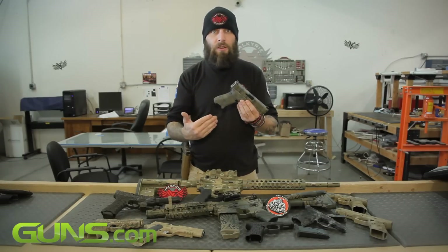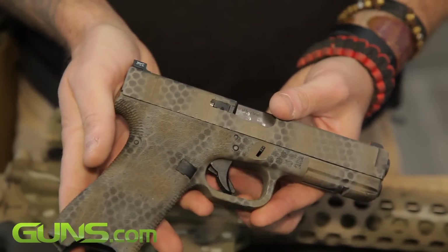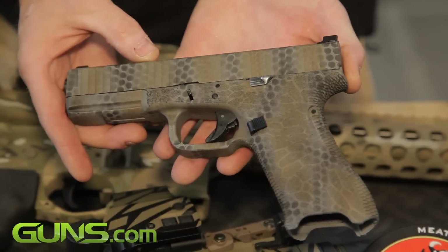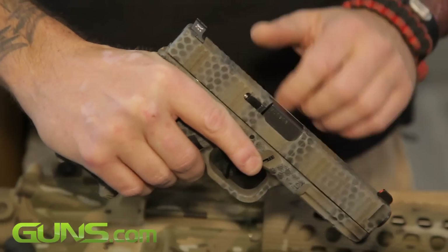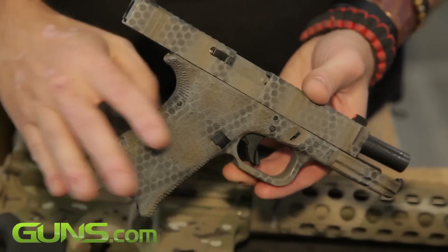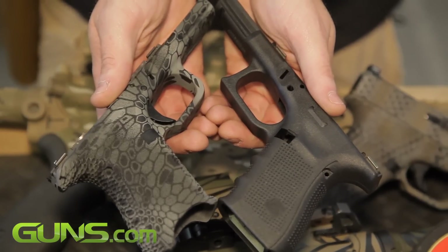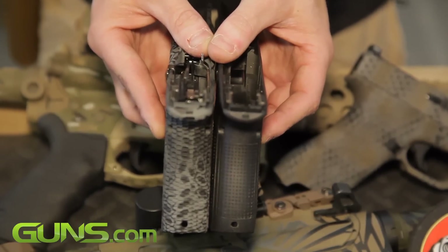Some of the more intricate custom work we've performed is the grip work. We've done some reductions on the front strap and the back strap, and increased the trigger undercut right here. What you're left with is a grip angle that's actually a lot more reminiscent of a 1911 than a stock Glock, because you remove the dreaded whale hump on the back that everybody seems to hate. That increase of the trigger undercut also reduces what's known as Glock finger — that rubbed-raw feeling on your middle finger from prolonged shooting — by changing the angle that your finger interacts with the frame.